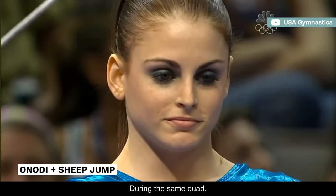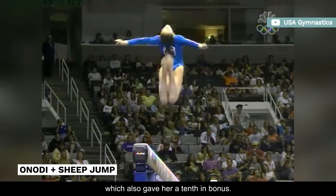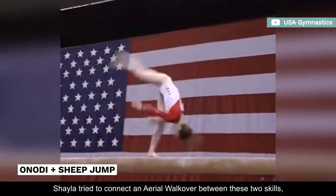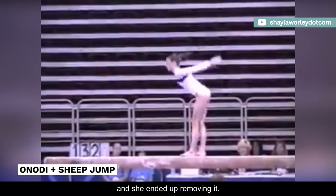During the same quad, American gymnast Shayla Worley performed an Onody sheep jump combo, which also gave her a tenth in bonus. In 2006, Shayla tried to connect an aerial walkover between these two skills, which would bump up the bonus to 0.3. However, it was a bit inconsistent, and she ended up removing it.